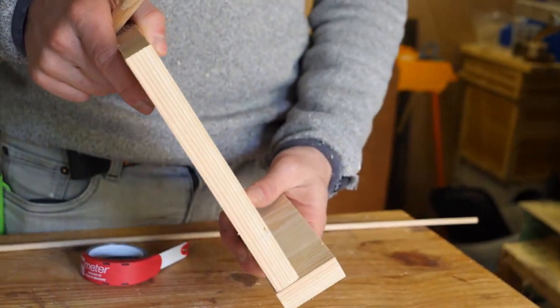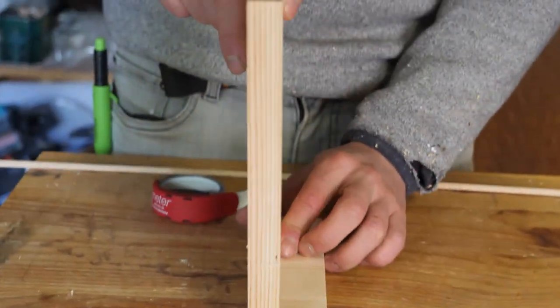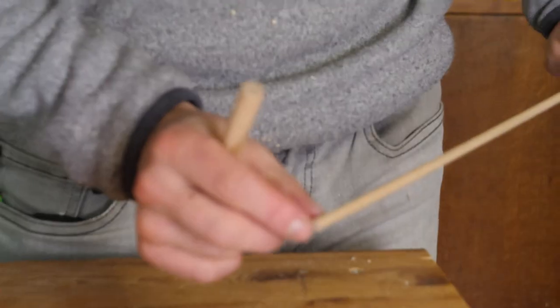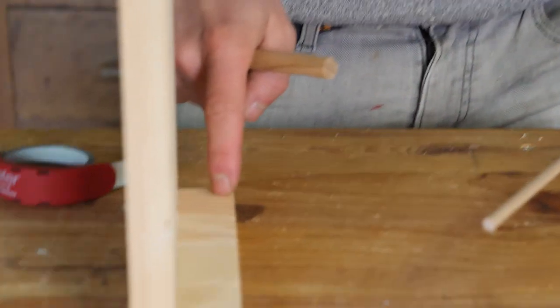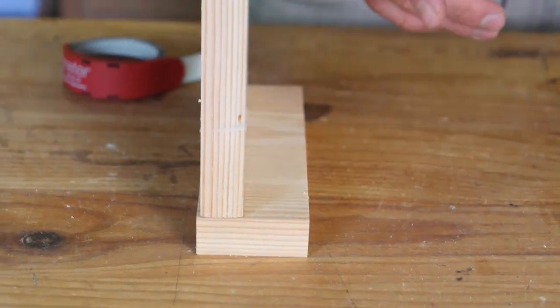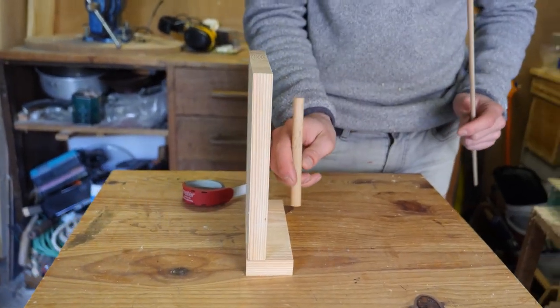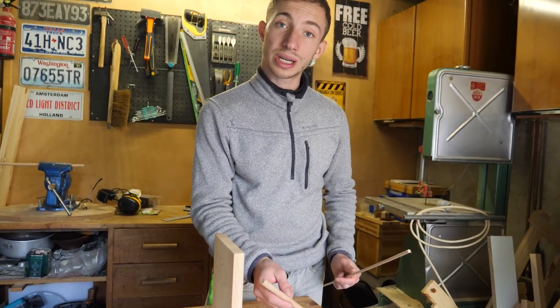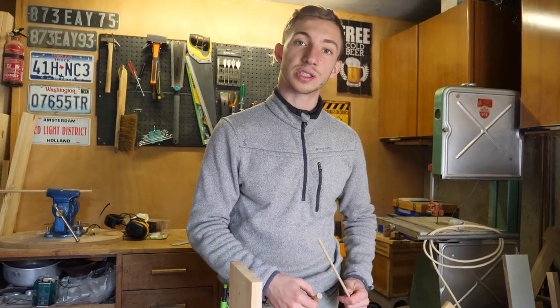Ensuite, avant de faire l'assemblage, la dernière étape : le support sera comme ça. Ça va être de venir couper deux morceaux de tourillon — on va dire trois centimètres — et de faire un petit perçage ici et un petit perçage là. Ça viendra faire en sorte que lorsqu'on viendra mettre un iPad ou une tablette, la tablette ne pourra pas sortir du support. Ça viendra faire un petit blocage.